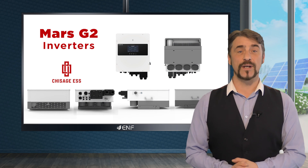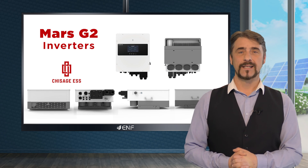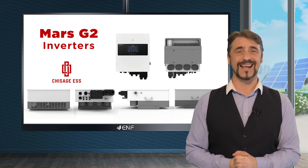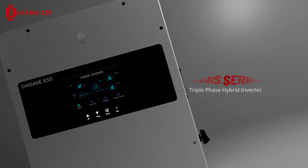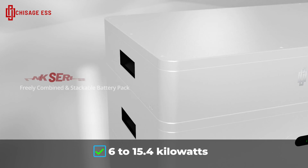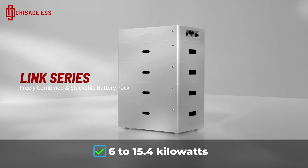The Mars G2 inverter by Schissar GSS is a cutting-edge solution engineered for efficient power distribution and management. This three-phase hybrid inverter boasts a robust range, delivering 6 to 15.4 kilowatts of maximum AC output power.